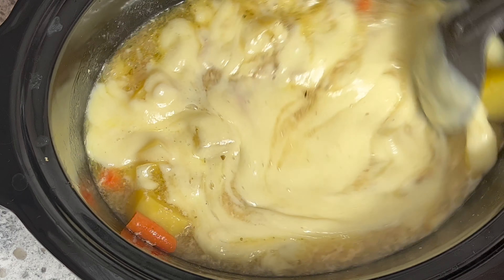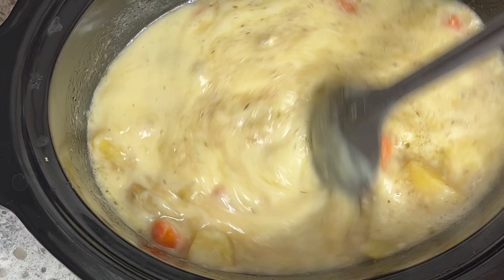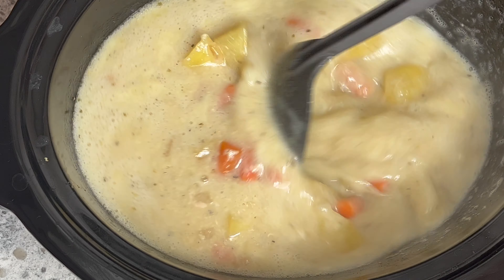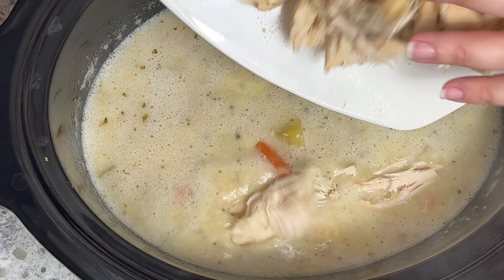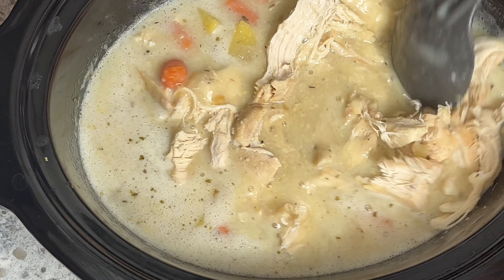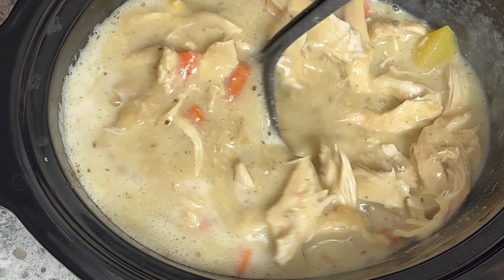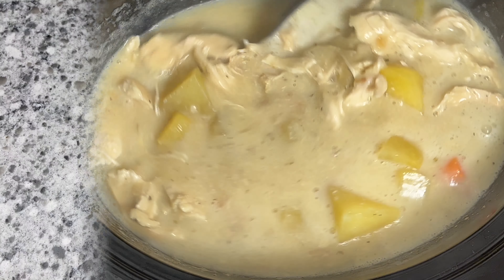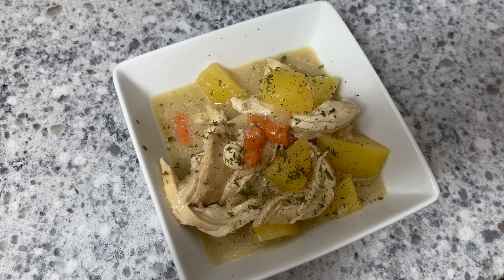I was absolutely amazed at how creamy the soup got when I added in those blended potatoes — look how delicious that looks. You would think there was cream in it and there just isn't, so definitely give this a try. We absolutely loved it — my husband is not a soup fan and I'm not the biggest soup fan either, but we both loved it and I know you will too. Let me know in the comments if you give this one a try, don't forget to subscribe before you go, and I'll see you in the next video.